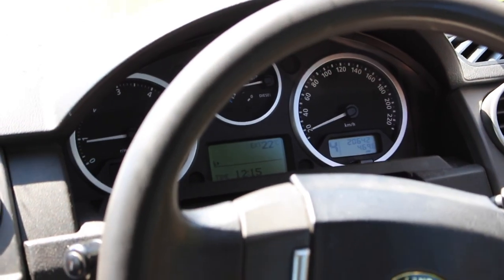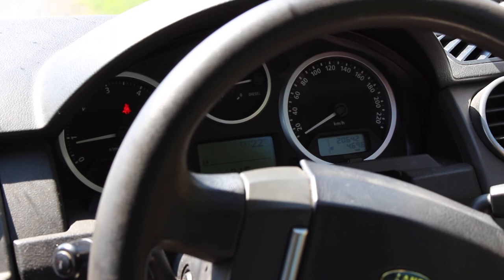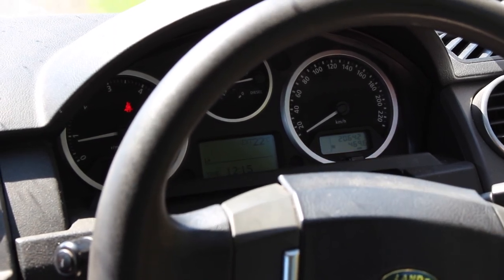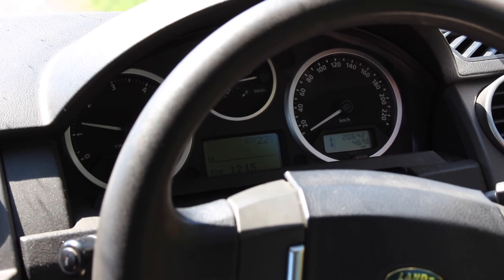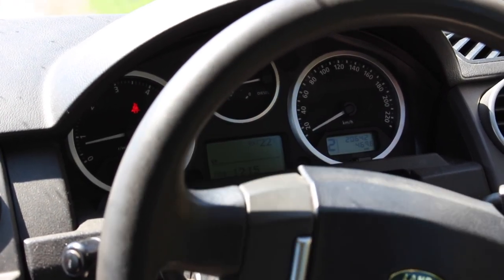Excellent — so no matter what gear I select, even without the vehicle moving, they all appear immediately. And also we're going to test our handbrake — handbrake's on, and if we drive off the handbrake releases automatically. So that's that problem fixed.